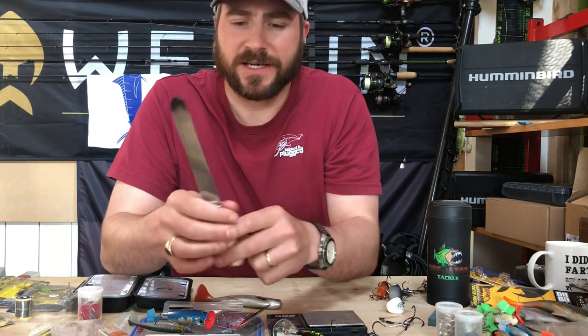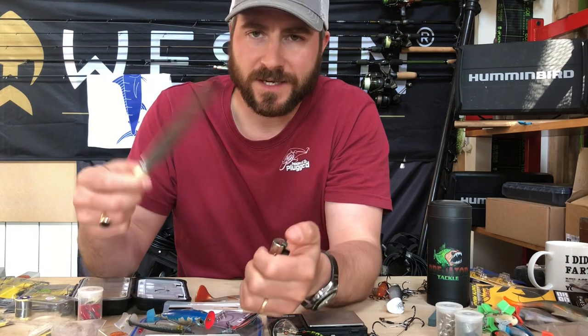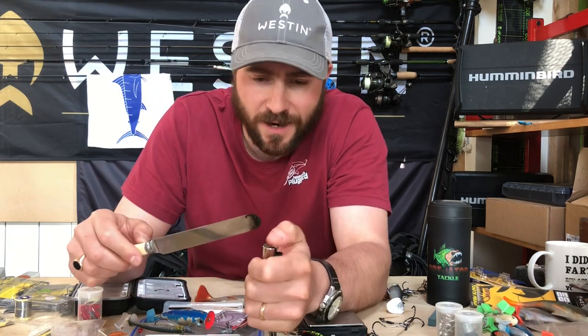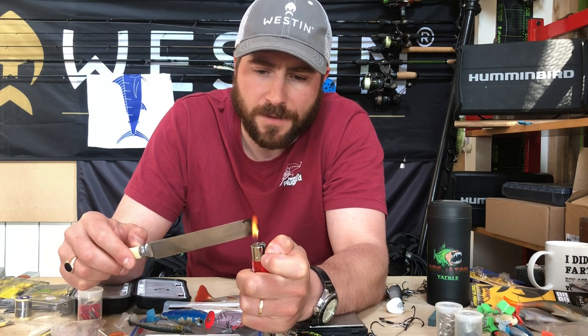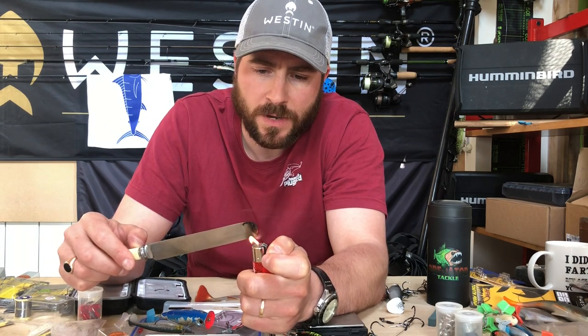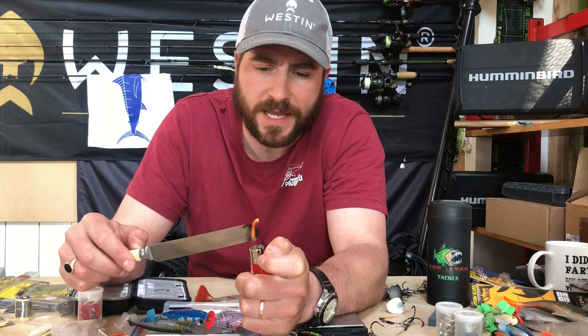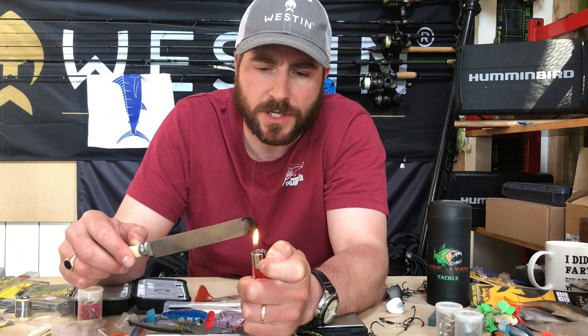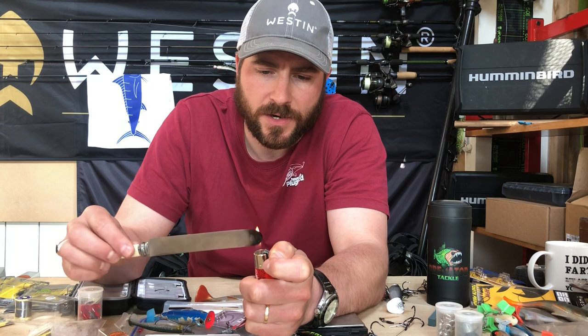Take a butter knife, take a lighter. You can obviously see where I've done this before — don't put this back in the kitchen afterwards. Basically get your lighter on there, hold it on the tip and you're just looking to get the heat right up. I normally keep it in for about 10 seconds or so, just looking to get that butter knife nice and hot.